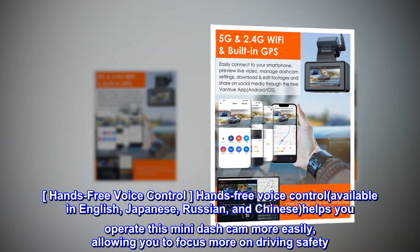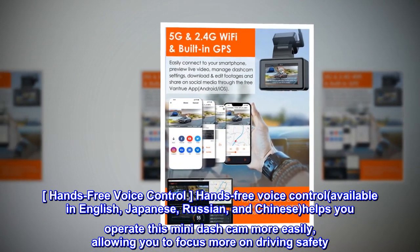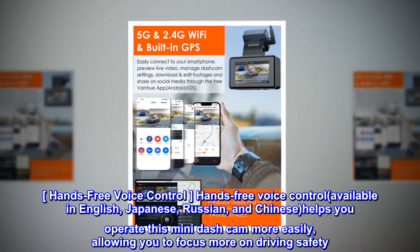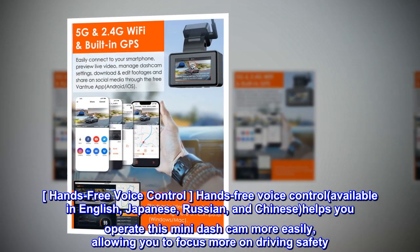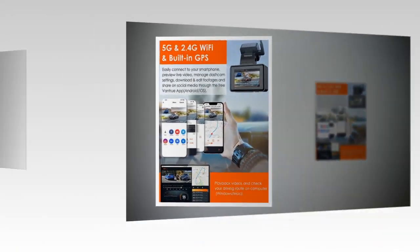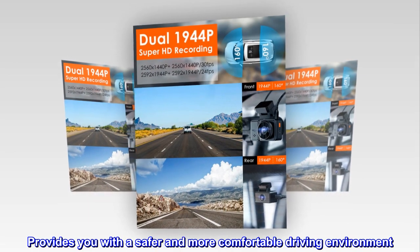Hands-free voice control, available in English, Japanese, Russian, and Chinese, helps you operate this mini dash cam more easily, allowing you to focus more on driving safety. It provides you with a safer and more comfortable driving environment.